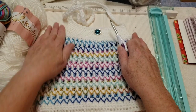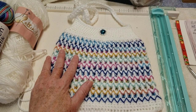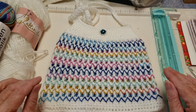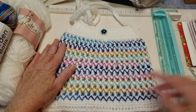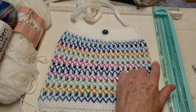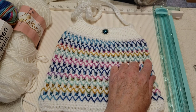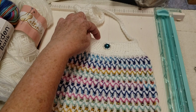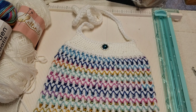The starting chain was 100 — your starting chain needs to be an even number. The measurements for this bag: it is nine inches across, which is 22 centimeters, and from the very bottom to right at the top is 8.5 inches or 21.5 centimeters.